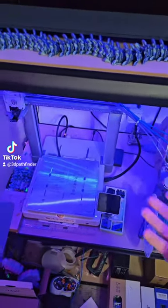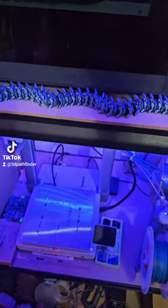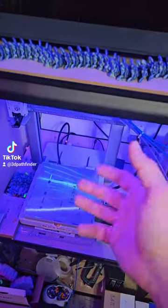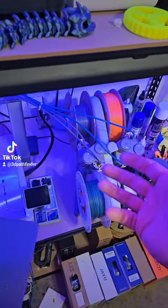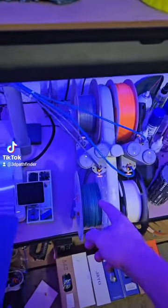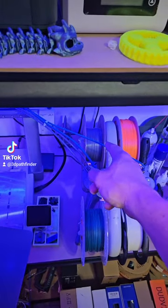With its AMS system, the Prusa with its MMU, and the coming Creality K2 Plus which is going to have an AMS system as well — you can not only print in multiple colors but you can also print in multiple materials.